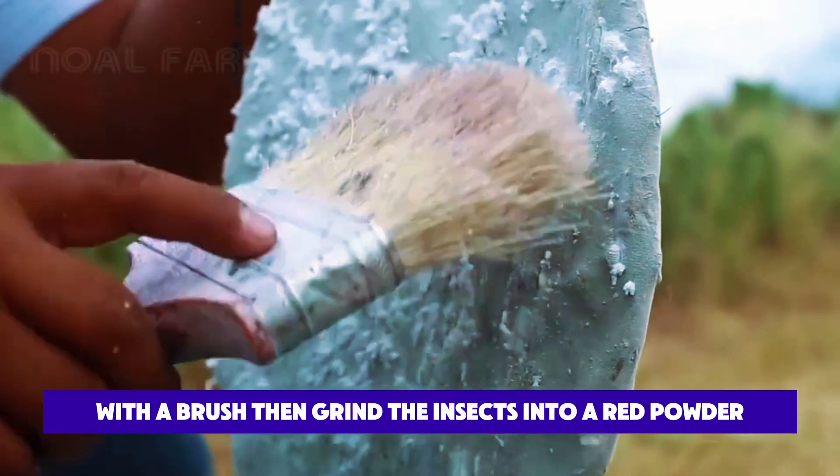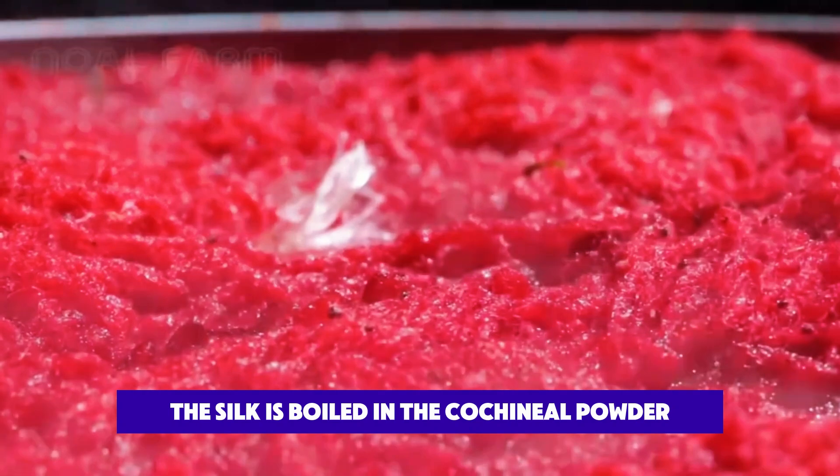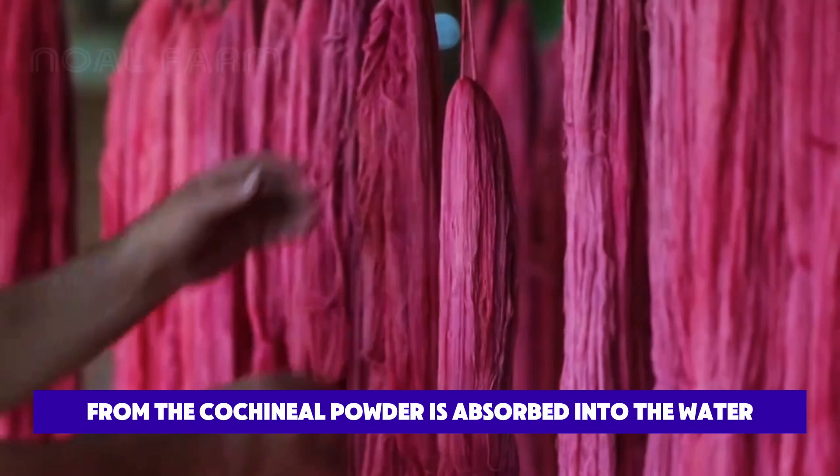They grind the cochineal insects into a red powder with a stone stick. Afterward, the silk is boiled in the cochineal powder solution for three days, and the red dye from the cochineal powder is absorbed into the silk.